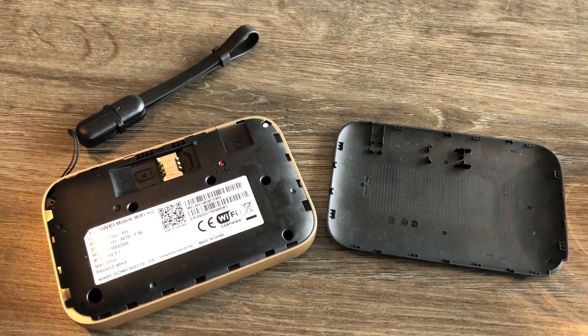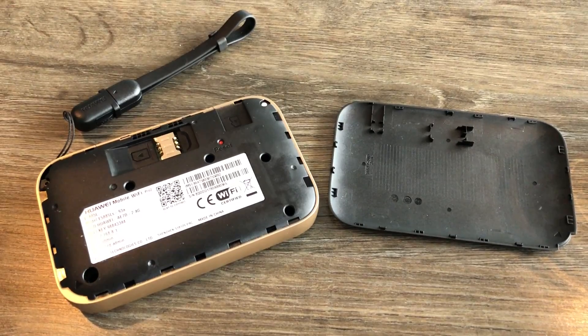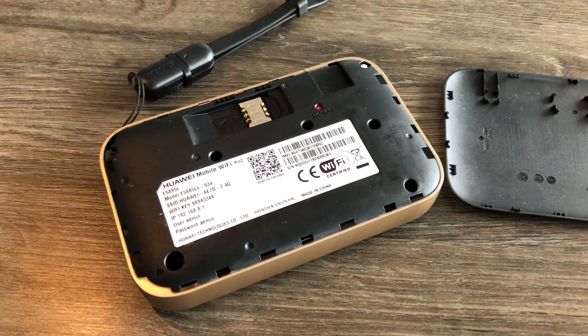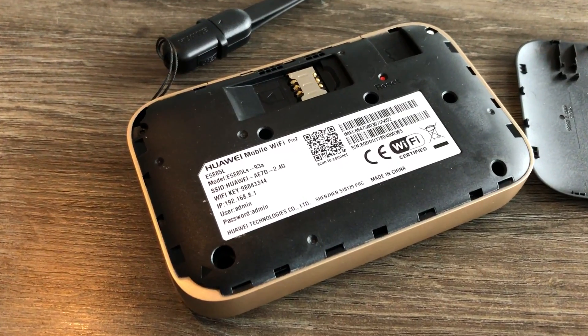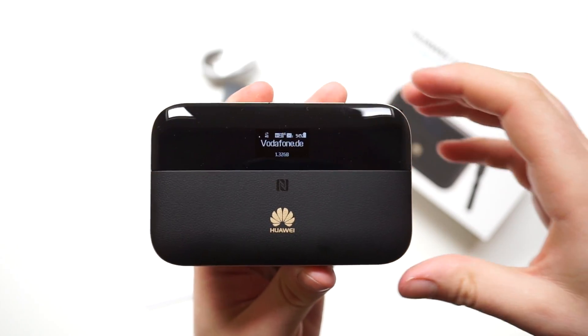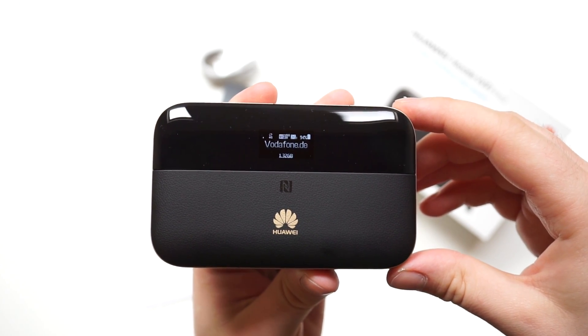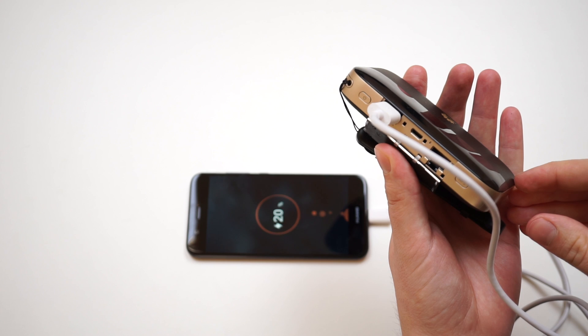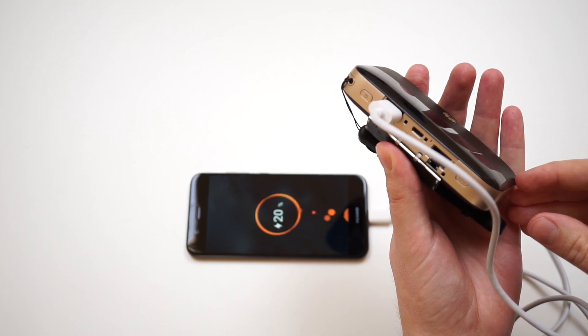The battery of the Huawei Mobile Wi-Fi Pro 2 hotspot has a capacity of 6400 mAh. During my tests, the battery lasted about 20 hours in LTE hotspot mode, which is pretty good compared to other mobile LTE hotspot devices. The integrated powerbank feature worked well, with fast charging at an output of 5V and 2A supported by the E5885.